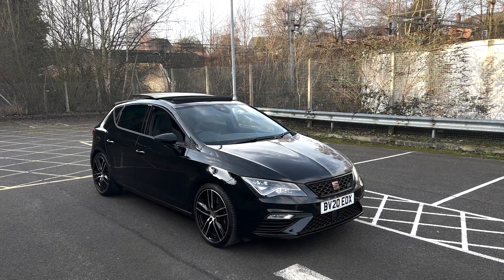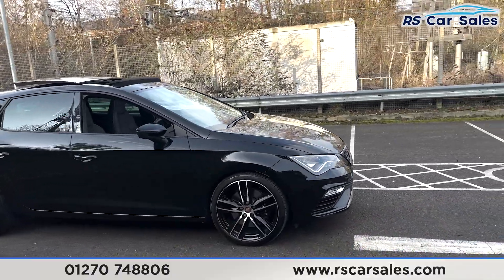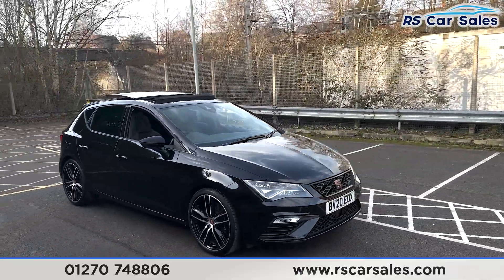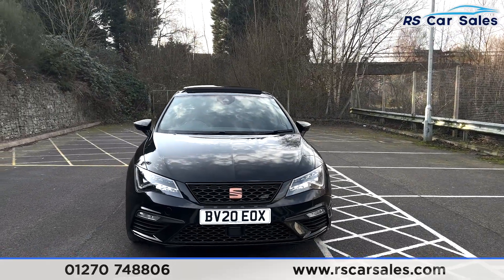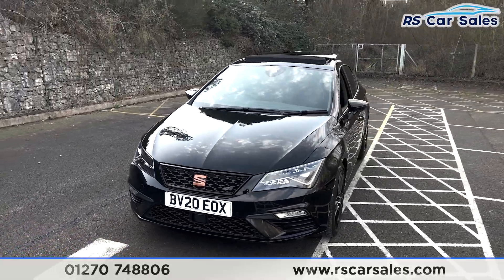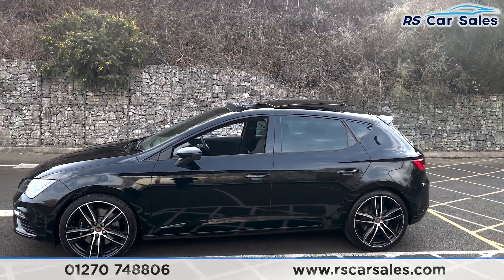Here we have a 20-plate Seat Leon Cupra DSG. This vehicle comes with the 19-inch alloy wheels, all in excellent condition, and with the black Cupra brake calipers. We also have the midnight black exterior paintwork with the LED daytime running headlights along with the bronze badging on the front grille. Around to the passenger side you'll find the second alloy wheel, again unmarked, and we also have colour-coded door handles and door mirrors.